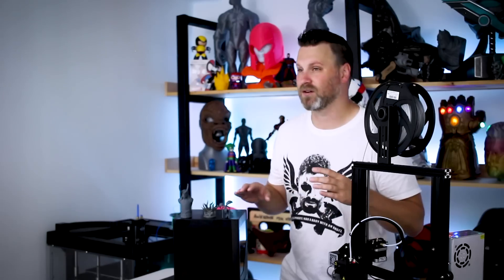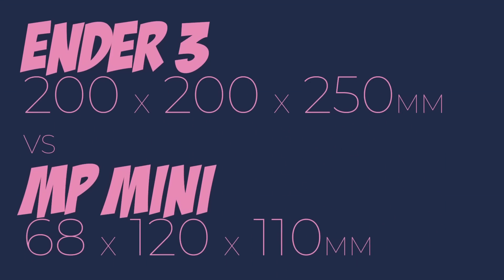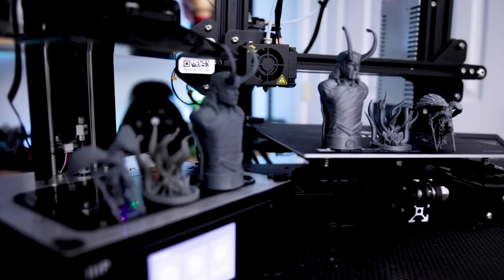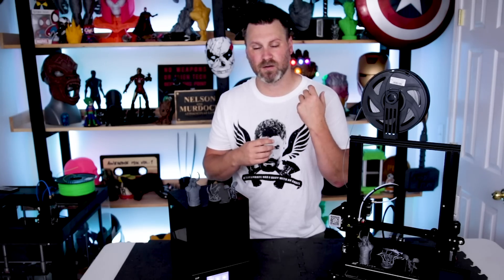Obviously the build volumes are going to differ on these. The Ender 3 has a much larger build volume compared to the MP Mini, which is no surprise. Most resin 3D printers do not have very large build volumes, and if they do, you're looking at probably $5,000 to $10,000 or more. So I wanted to find some models online, print them at the same size scale, match print qualities as best I could, and just run some test prints.